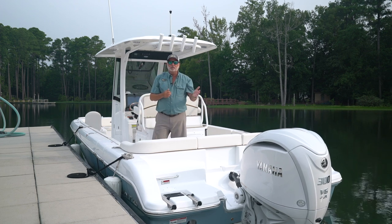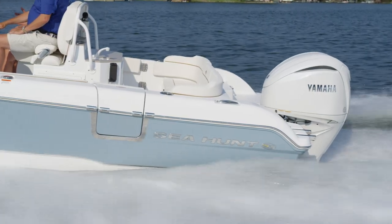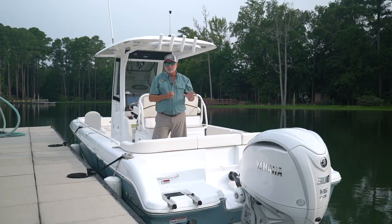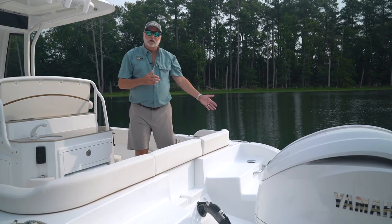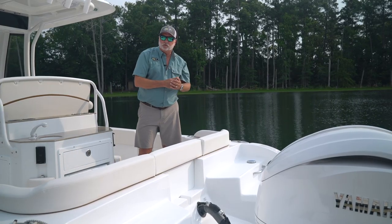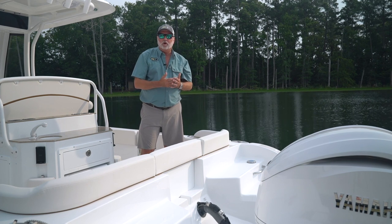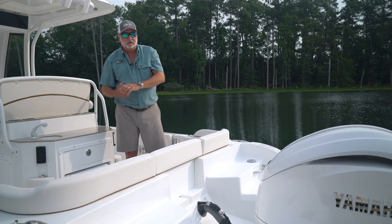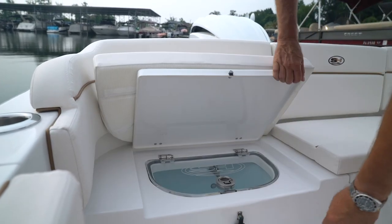This boat comes standard with the new XSB white 300 horsepower Yamaha that we've incorporated as standard equipment. On the starboard side of the boat in the rear, you have your fill for your fresh water tank. This boat has fresh water for a pull-out shower on the port side, and also for your sink and your entertainment center. There's a very nice live well in the starboard side corner.